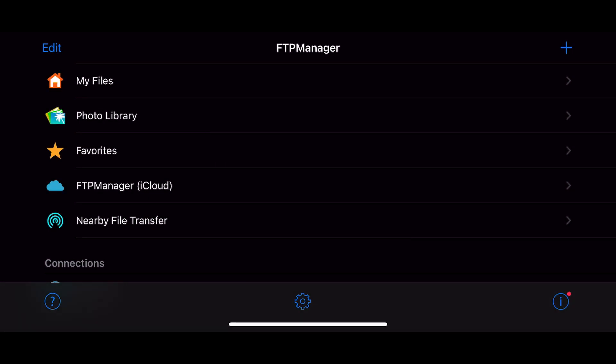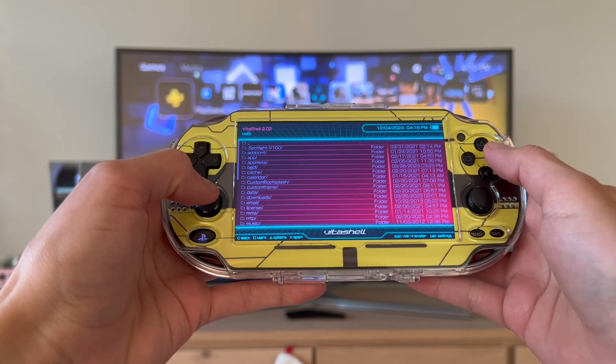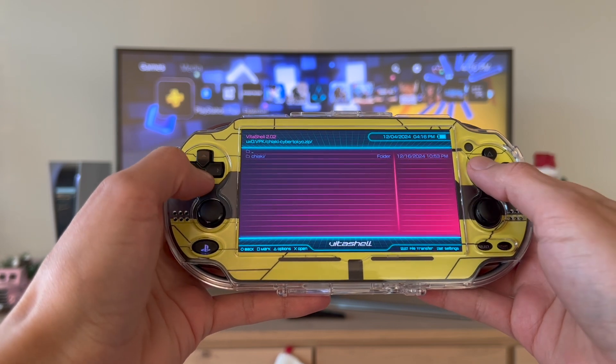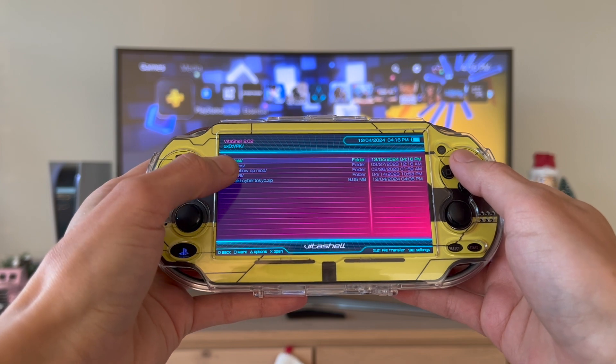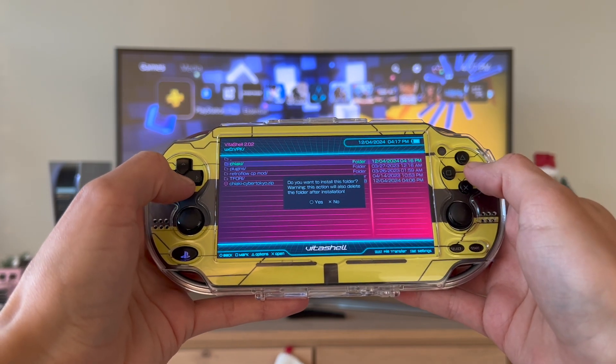Once that's done, we're going to continue on the PS Vita. Now that it's transferred, disconnect and navigate to the folder where you transferred this — in my case ux0 and vpk. You'll see the zip folder there. Open it, extract it, then go into that folder, press triangle, go to More, and select Install as Folder.